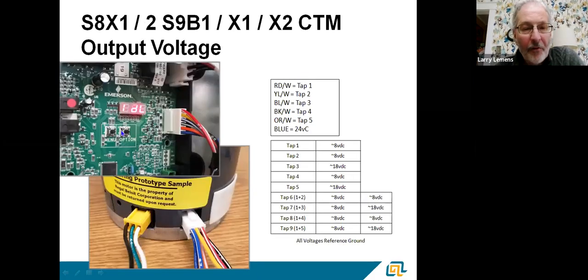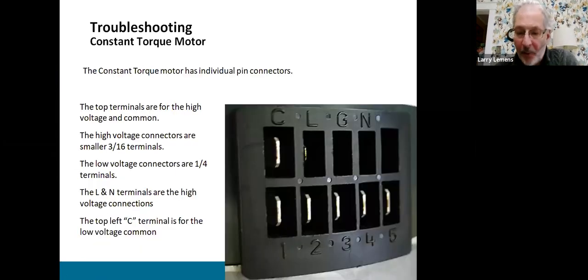On our furnaces, it's all done through the user interface — we get into the motor setup through the board, and we electronically change the tap speed rather than physically moving a wire. I'll show how that works in a video.